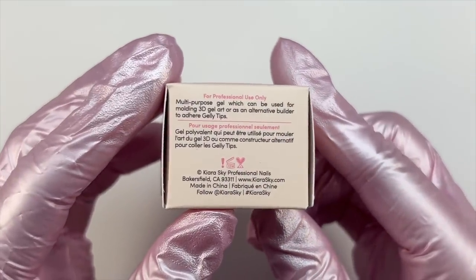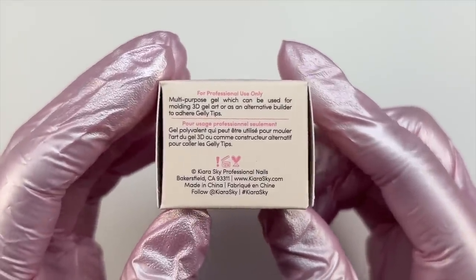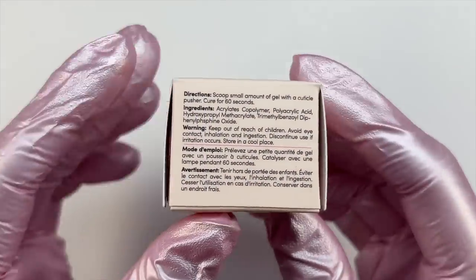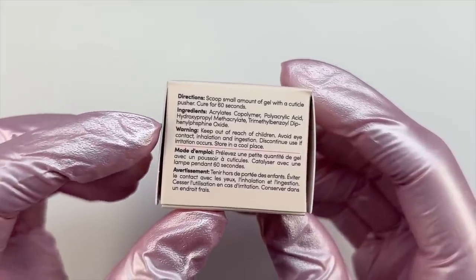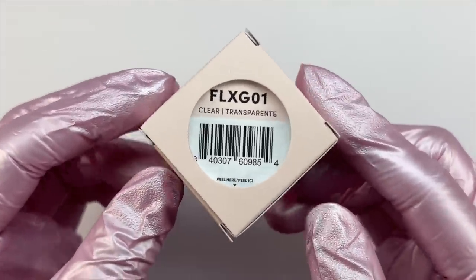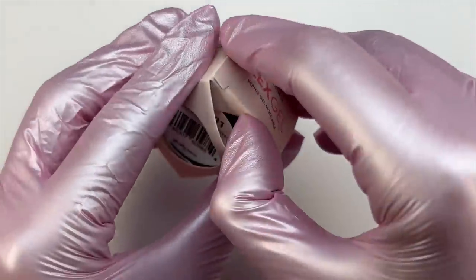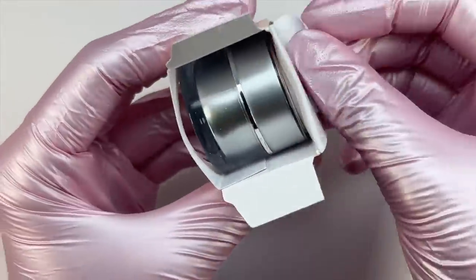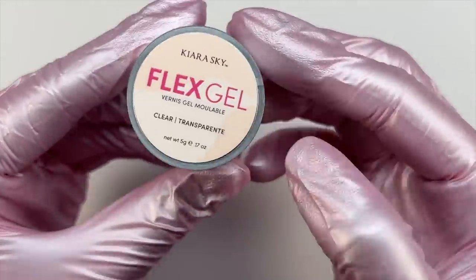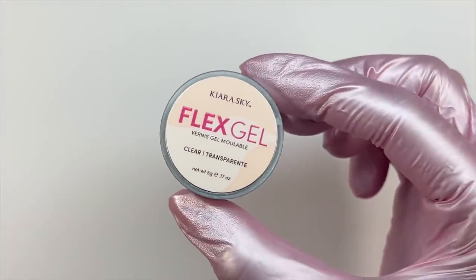You can literally do so much with this Flex Gel. A few ways you can use this product: for 3D art or as a molding gel, to adhere rhinestones, for carving, jelly tip application, and literally so much more. You can make 3D charms, mix in glitter or dried flowers, rub it in chrome powder and do the viral 3D chrome trend, or dip it in a pigment powder to get a very pigmented gel for custom charms or 3D designs.